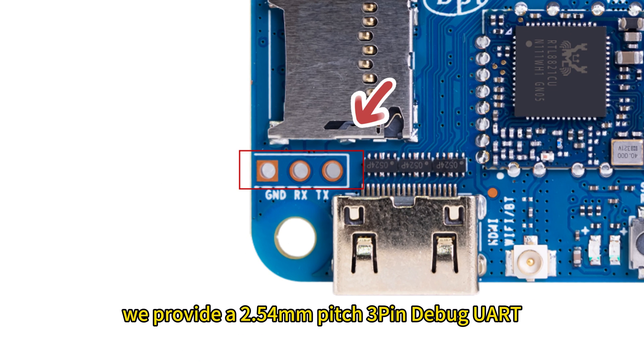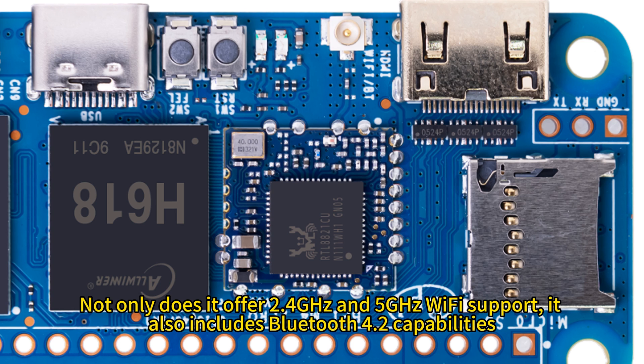To facilitate debugging, we provide a 2.54-millimeter pitch 3-pin debug UART.